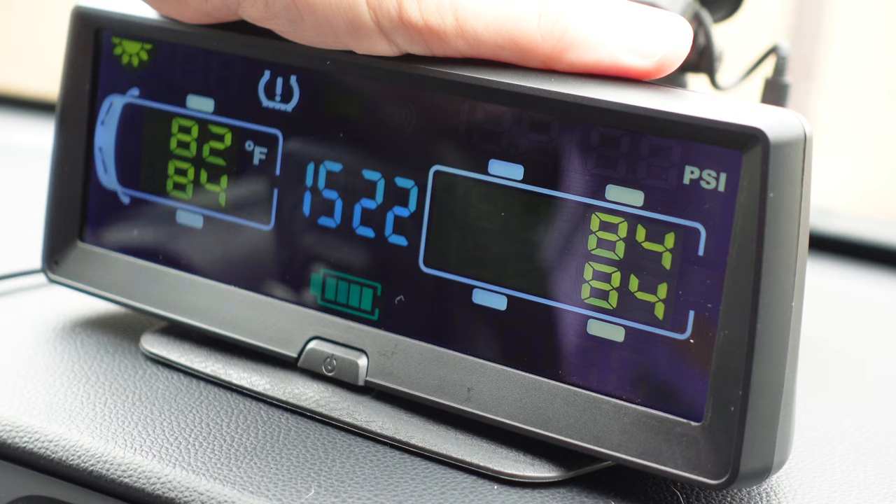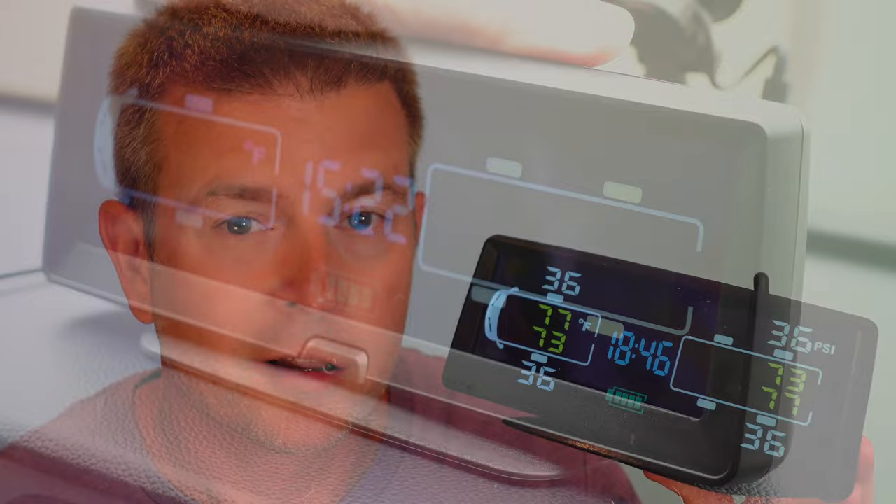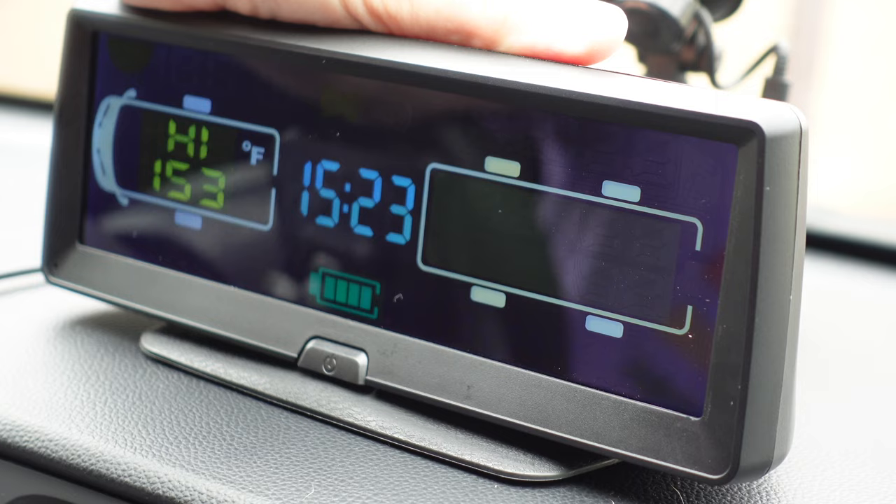In the menus you can switch between PSI or bar, and between Fahrenheit or Celsius for temperature. You can also set low and high pressure warnings — deciding how much above or below your ideal tire pressure triggers an alarm. You can also set a maximum temperature threshold, so if a tire reaches that temperature it will alarm and alert you, even if you're not actively watching the display.